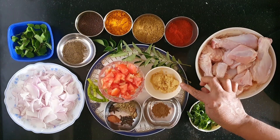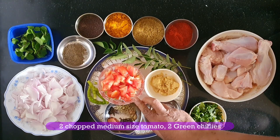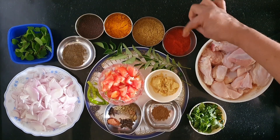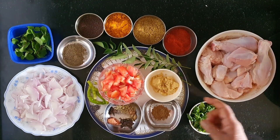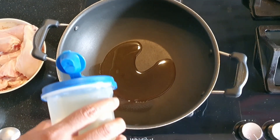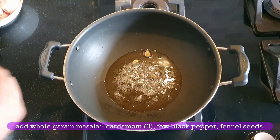Add 2 teaspoons of ginger garlic paste. We will also add 1 teaspoon of Kashmiri spice. Add 3 to 4 tablespoons of oil to the pan.